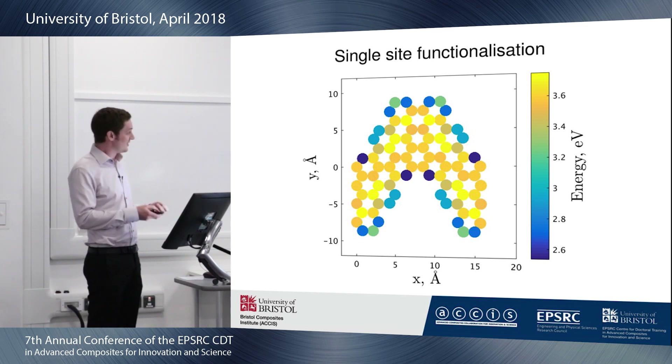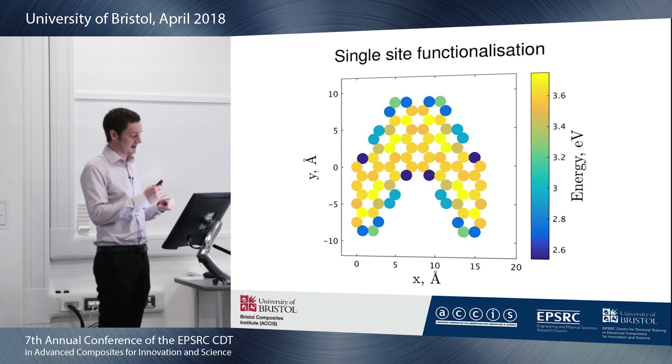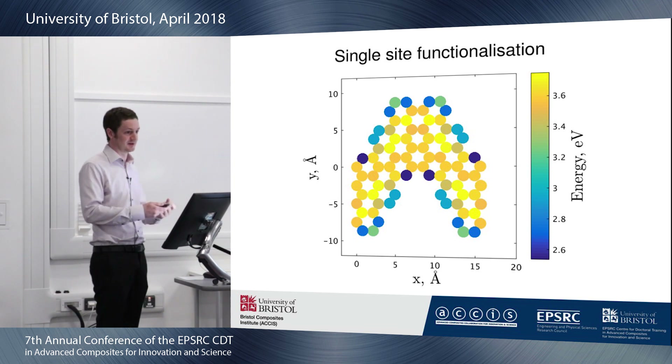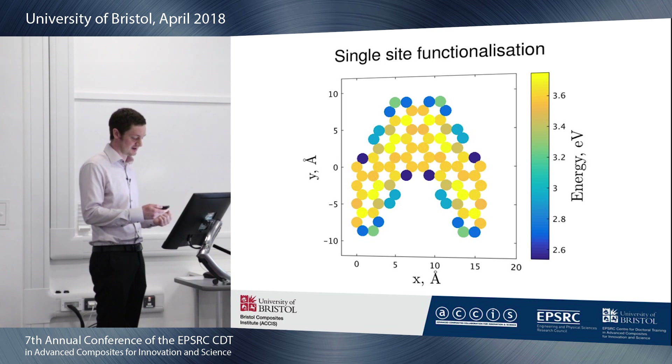The problem with this particular study is that it only considers a single atom. This creates an odd number of electrons, which means this is a radical structure. You have an unpaired electron, and it's highly reactive, so it's not necessarily very realistic of a final functionalized nanoribbon.